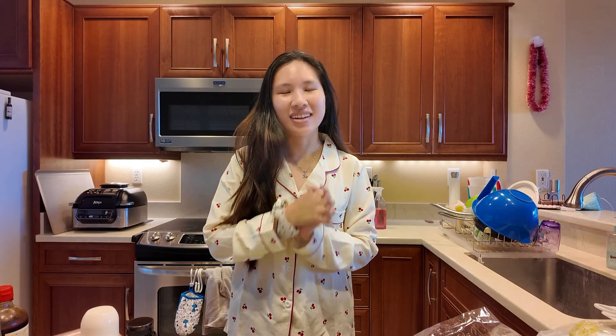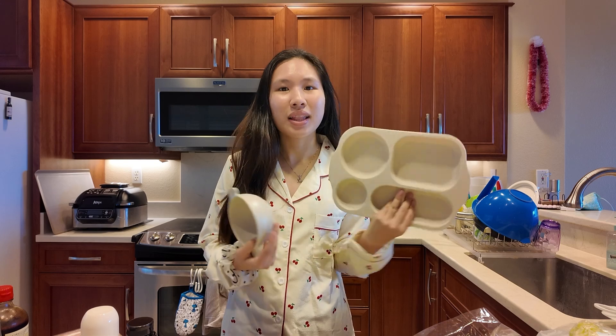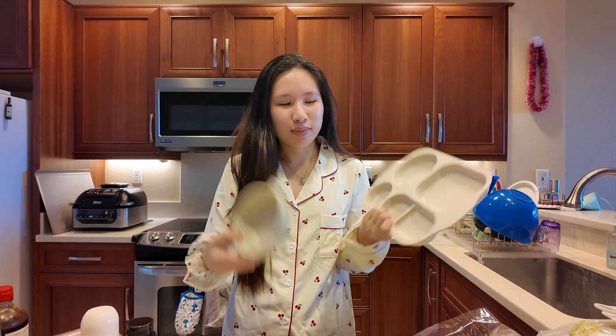Hey tiny turtles! Welcome back to my channel. In today's video I will be making — I don't know if it's a full course — but like a full lunch box full of food, because I bought these little plates a long time ago and I haven't used them once. So today's the day we're finally gonna use it. I thought it was so cute. We're gonna make a very mindful, healthy, well-balanced meal that I have created in my head but have never cooked before. So let's just start.